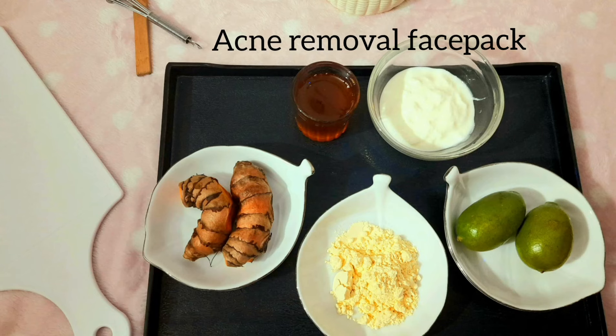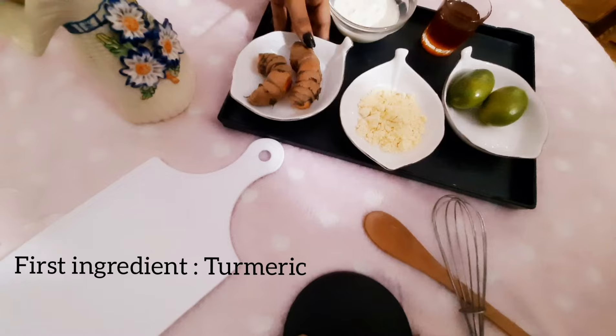Hello guys, welcome back to my channel. Today I will show you an acne removal face pack and drink.